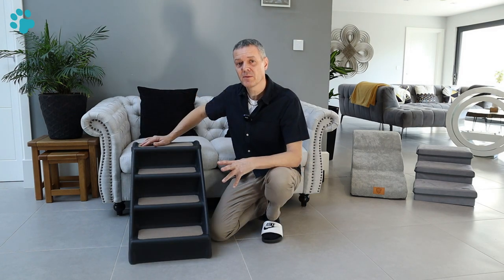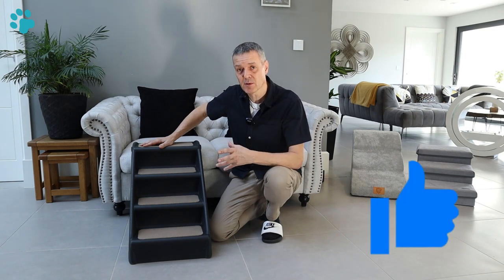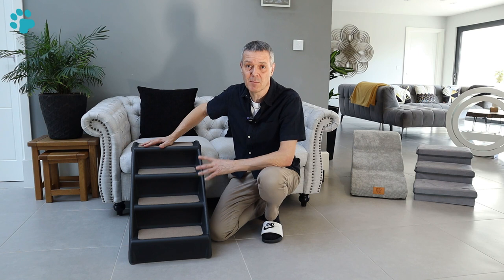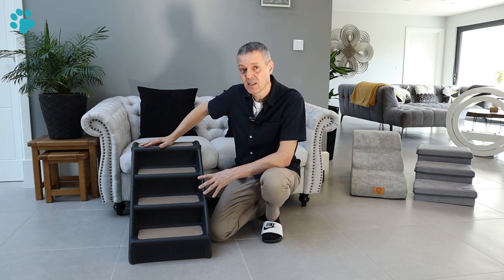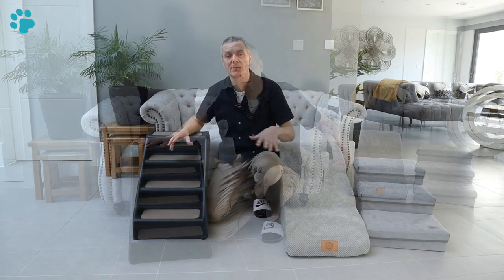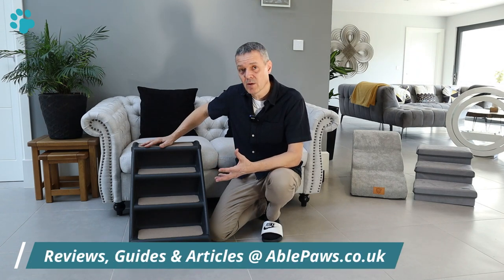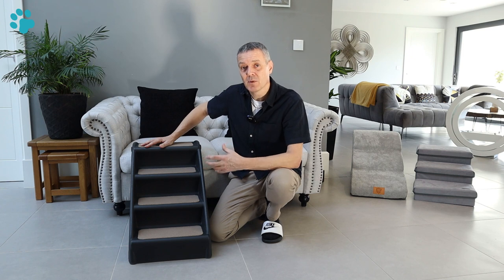I hope you found this review of the Easy Pet steps useful. If you did, please click the thumbs up button and hit subscribe for notifications of future videos. If you have any questions or your own experience with these steps, put them in the comments below. For more details and a comparison of pet steps, head over to ablepaws.co.uk where there are lots of reviews and a video showing you how to teach your dog to use steps.